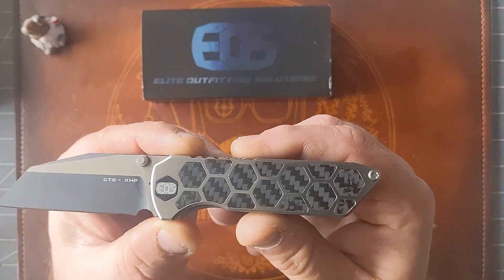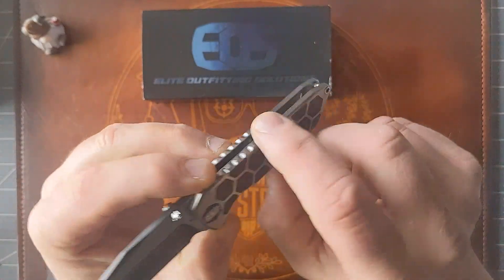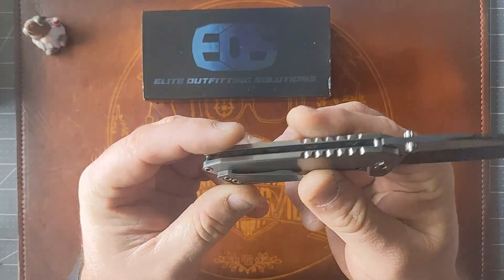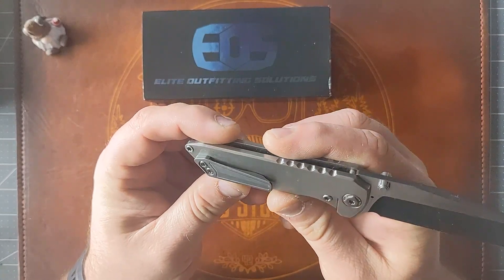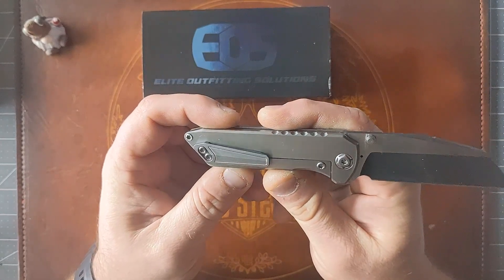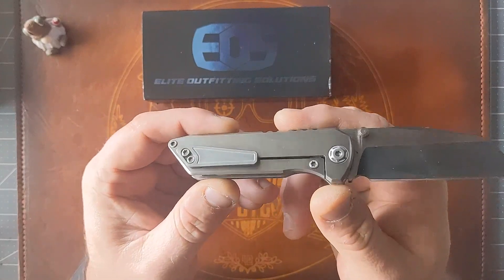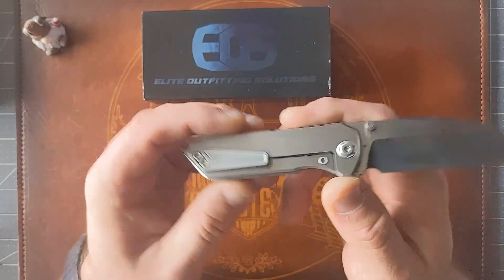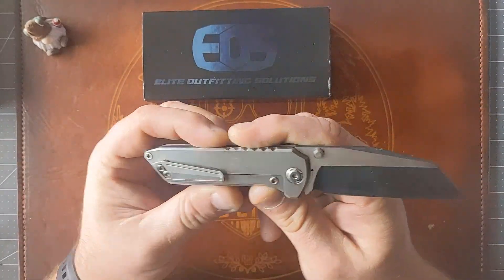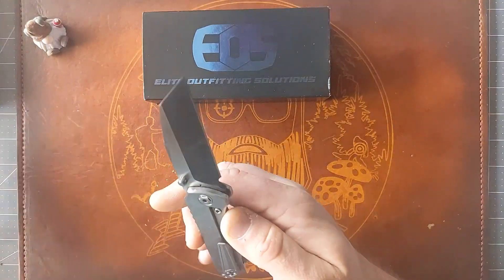Minimalist screws — you see only one screw on the body. Moving around to the backside, there's no backspacer. I believe the body screws are all T10. There's a nice little pocket clip — it slides in and out of pocket really well, although it is extremely stiff. And there's a nice-looking pivot screw there too.